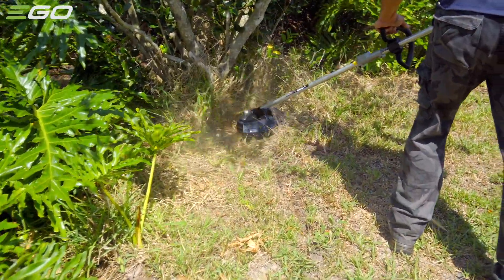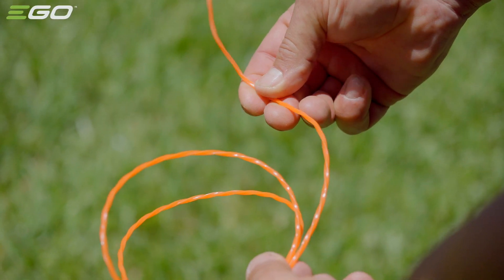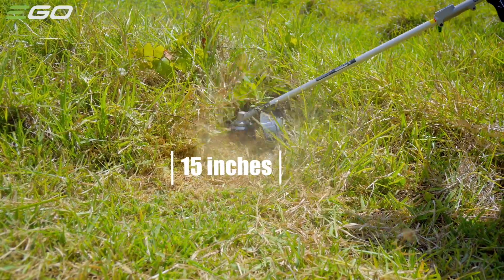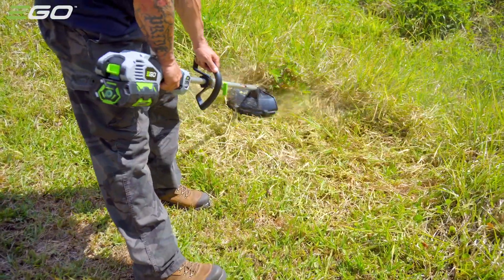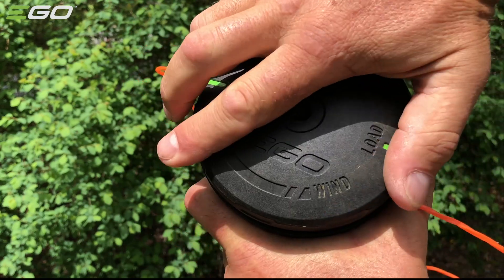The string trimmer attachment clears the thickest brush with its 0.095-inch professional-grade spiral cutting line and its dual-feed bump head line advancement, delivering a 15-inch cutting range. My favorite part of the string trimmer is its rapid reload system, allowing you to easily reload the string by just passing the string through and twisting the head.